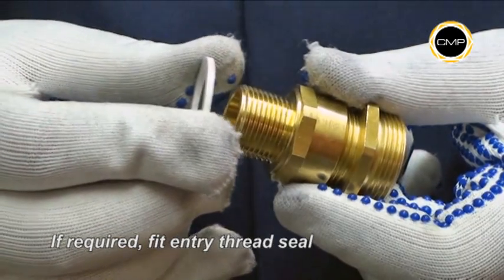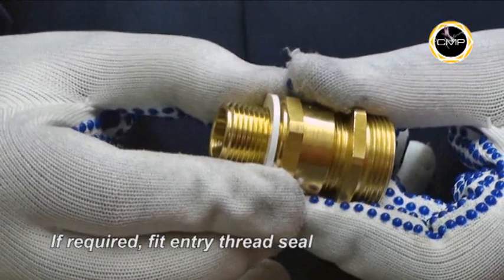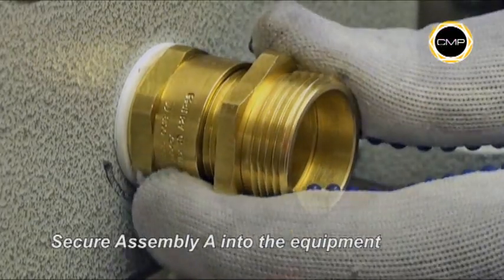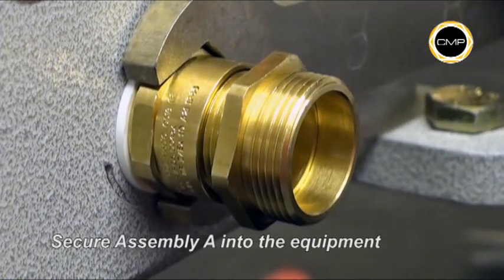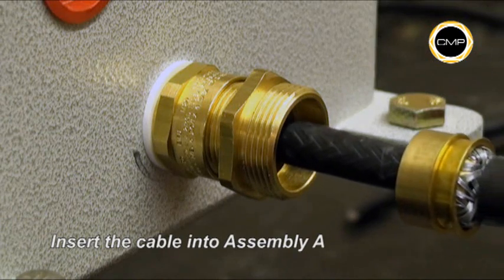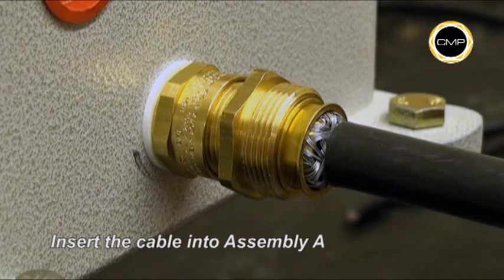If required, an entry thread seal should be fitted over the gland entry threads at this stage. Tighten assembly A into the equipment with a spanner. Insert the cable and cone into assembly A, relocating the cone in the recess.